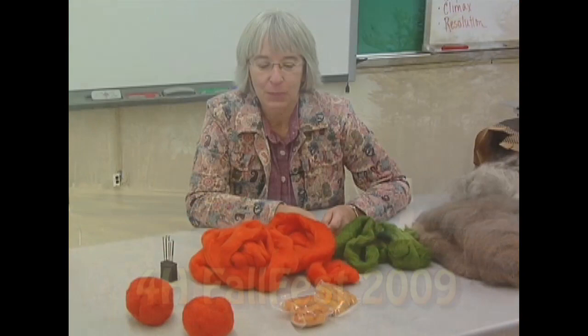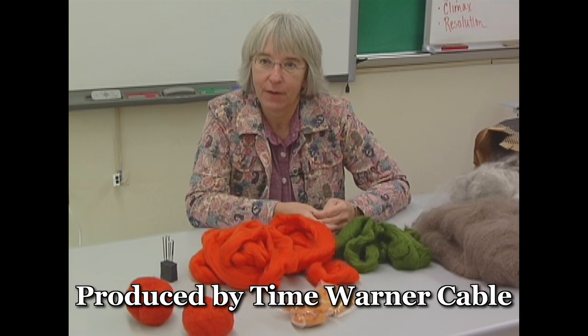The Fall Fest is part of our year-end celebration where the kids get to do workshops that they wouldn't normally get in their 4-H club. If they're willing, they can actually teach a workshop, and the workshops are about a half hour long.